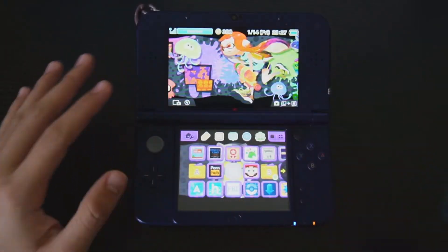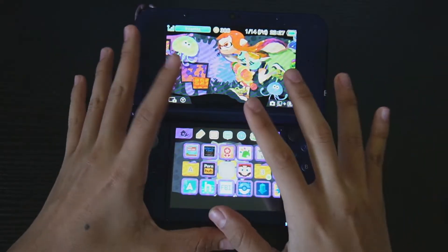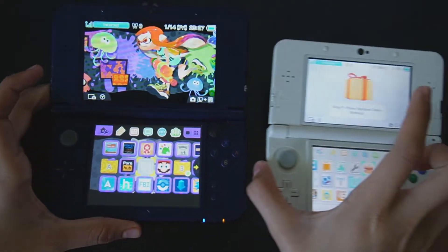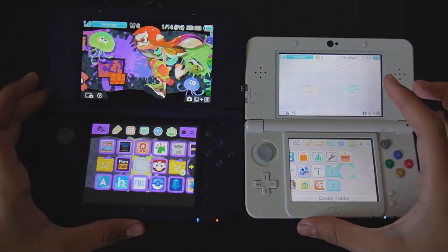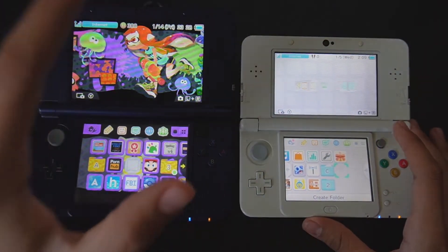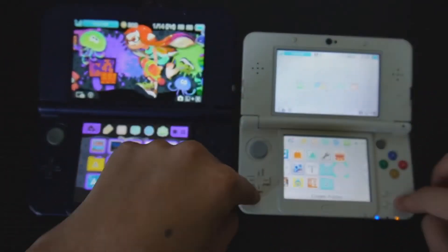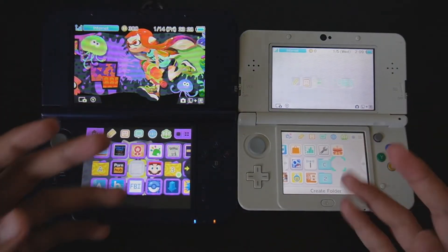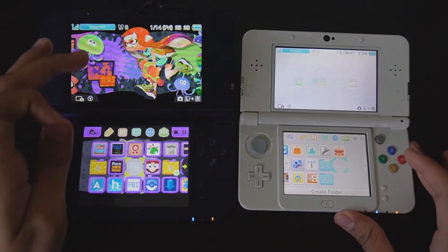Hey, welcome everybody back to a new video. Today we're going to be cloning our 3DS. If you remember in our last video we repaired this 3DS right here, and what I'm going to be trying to do in this video is taking everything from this console and cloning it over to the new 3DS.